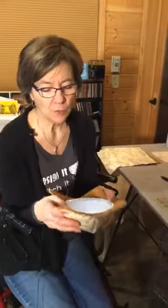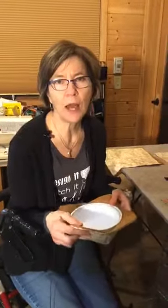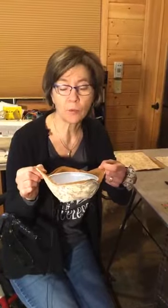Tonight we are going to make bowl cozies — if you've never made one before, that's what we're making tonight. It's the winter season and we do a lot of soups, we do a lot of things in our microwave, so you might as well make something that works for you. This is totally washable — that's what makes it nice.